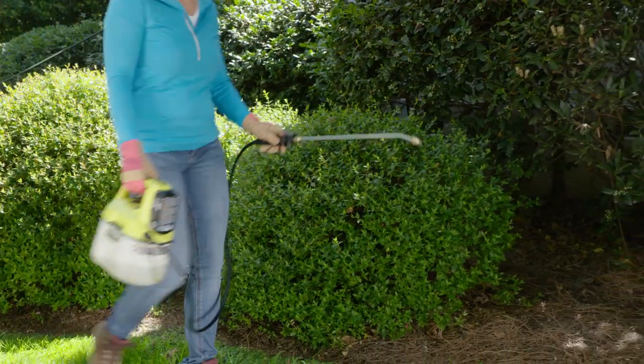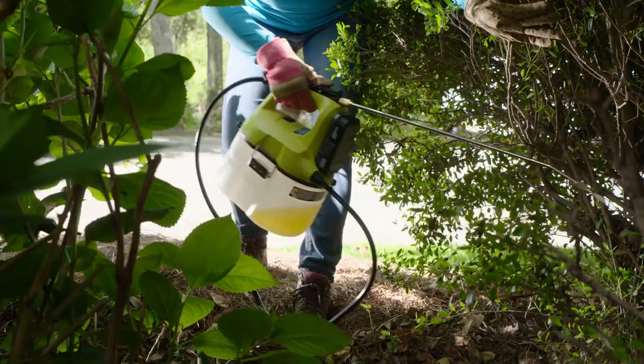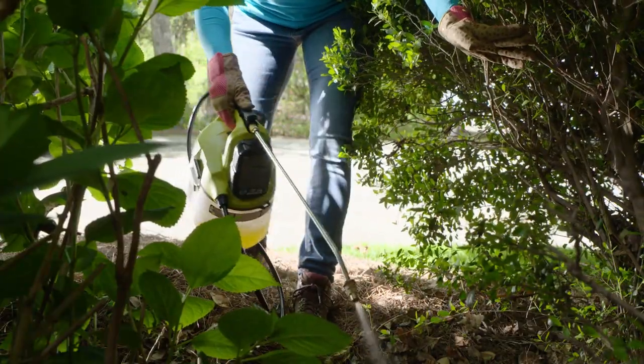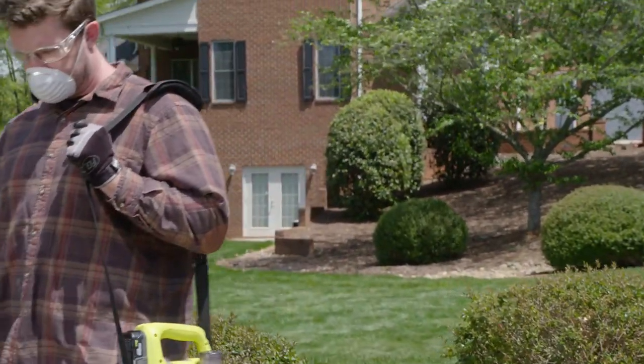Two-handed use is not your only option. Snap the wand into the handle for one-handed use and free up your other hand to clear your way. The two-gallon sprayer also comes with a shoulder strap, reducing fatigue for those longer use times.